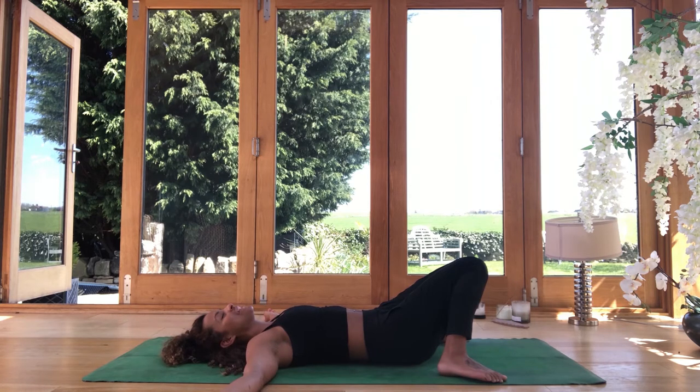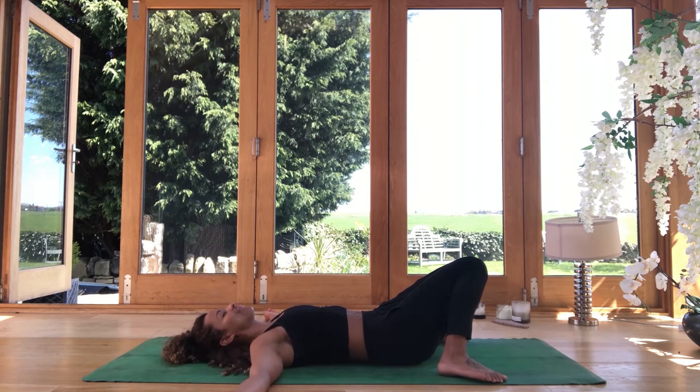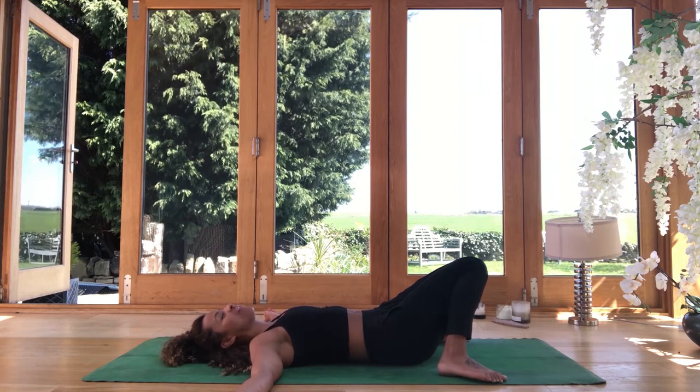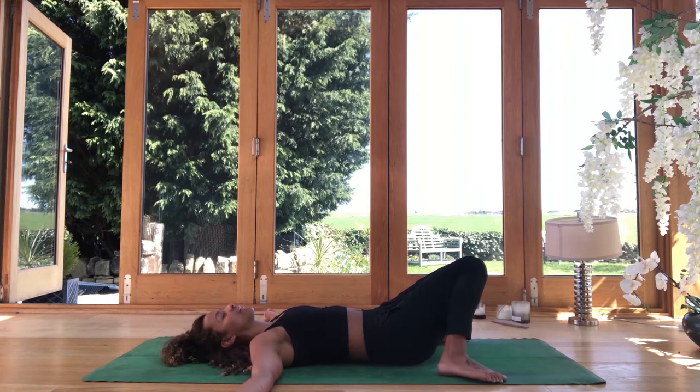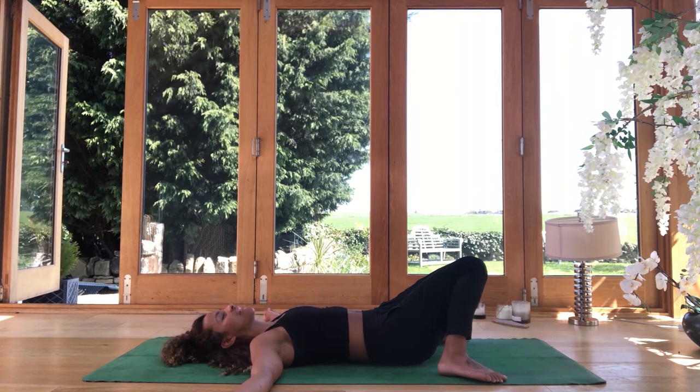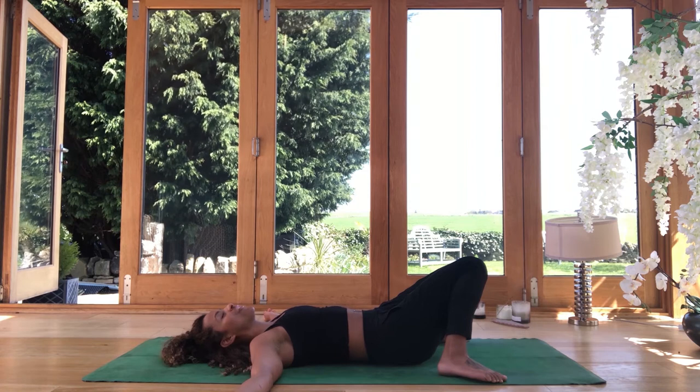And then when you're ready, let the eyes gently close. Waking up that sense of hearing and just beginning now to notice four things that you can hear. Maybe it's the music. Maybe you can hear some noise from outside or elsewhere in the home. So we're fine-tuning that sense of hearing. And as you have those four things, drop a little bit deeper in.